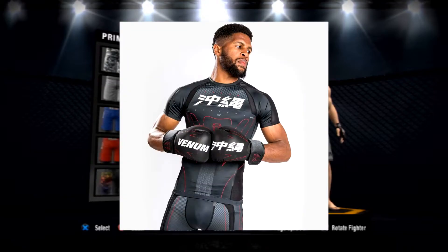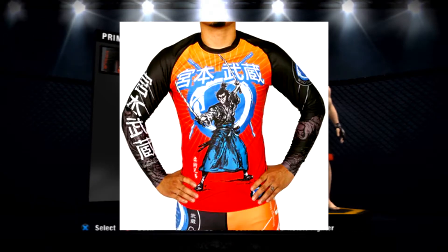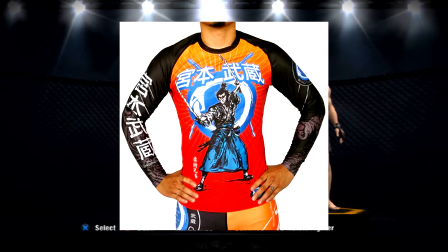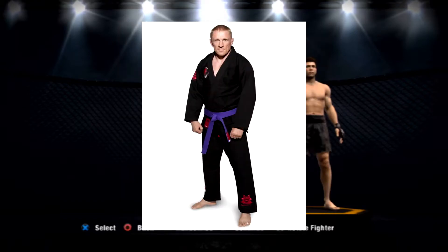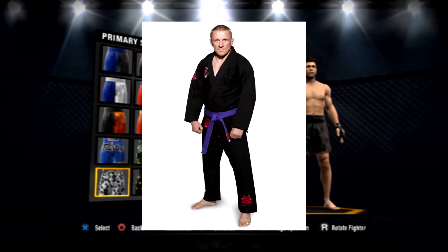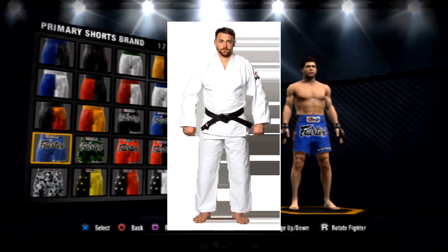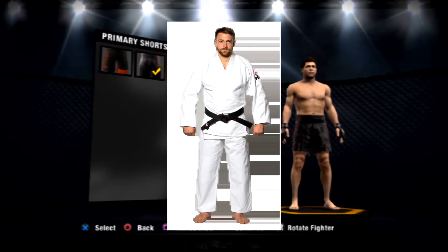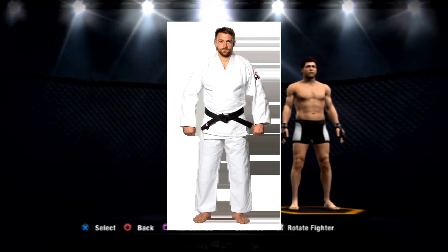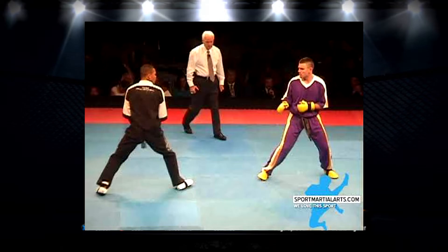Moving on, I want to talk about the gi and no-gi. I'd like to see more rash guards with interesting artwork styles, and maybe let us tattoo over them as well. For the traditional BJJ gi, I'd like to choose the colors of the belt, the gi itself, and the stripes on the belt. Similarly for judo — for any traditional martial arts, we should be able to choose the belt color and grade our characters appropriately.